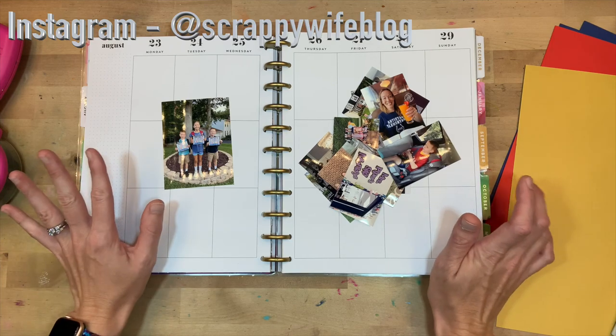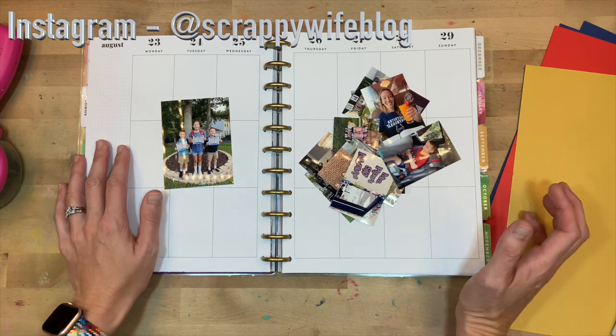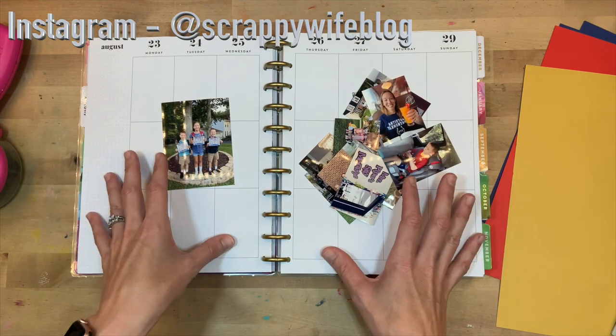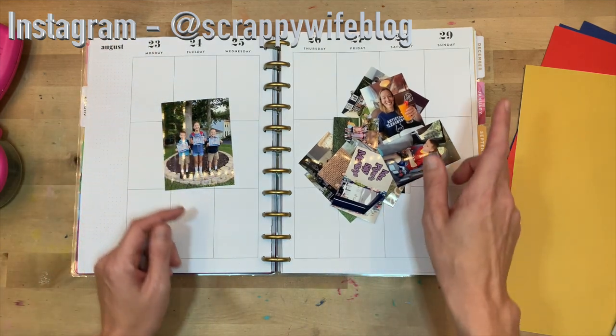Hey y'all, I'm Elisa, the Scrappy Wife, behind ScrappyWife.com, and today I have a memory planning process for you. I am planning for the week of August 23rd through the 29th.